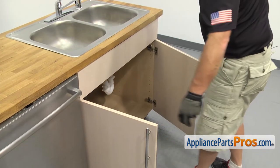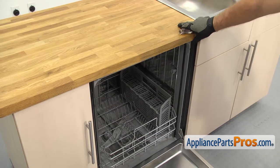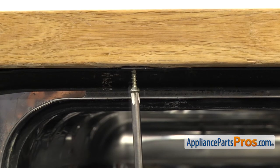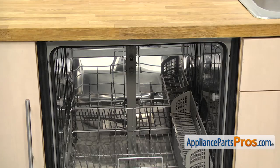Now that we have the lines reconnected, we can open up the dishwasher door and use the Phillips screwdriver to put in the screws that hold the dishwasher to the countertop. Once you have the screws in, we can put the rails back in.